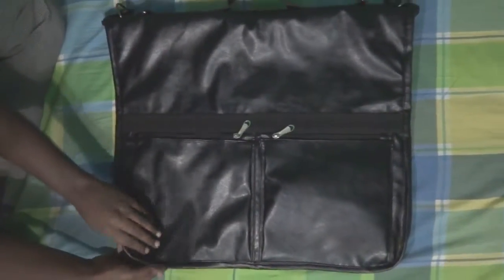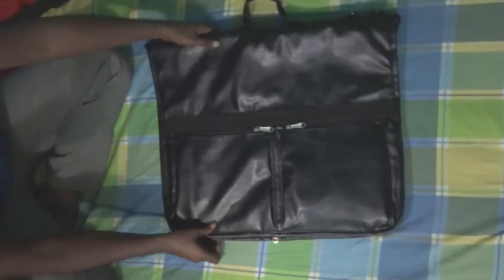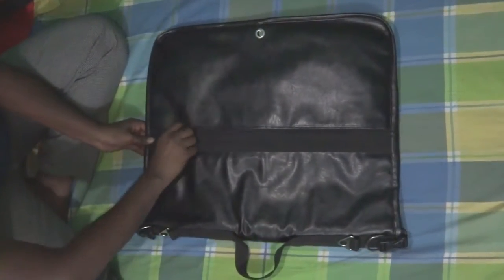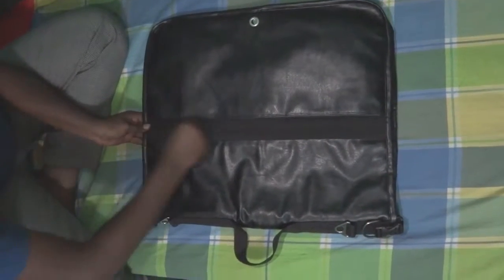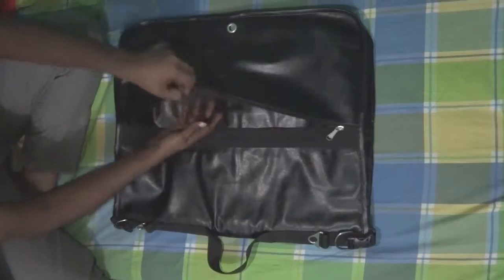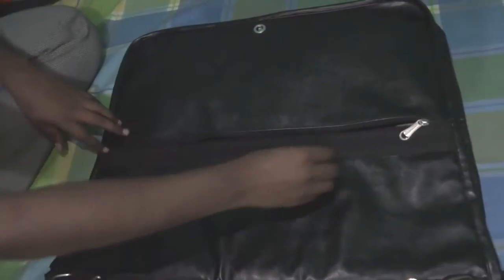This is a two-fold suit bag. This is the front part and there is the neck part. In the neck part you have got a big pocket here. You can put a shirt, shoes, or some other stuffs here.